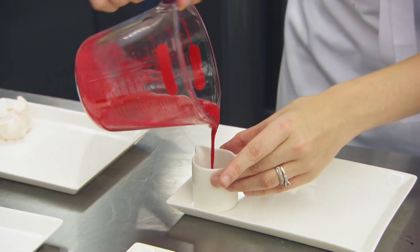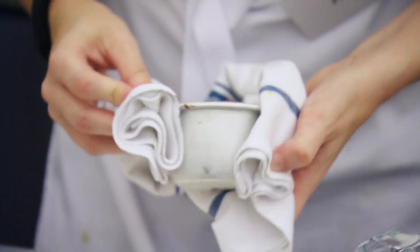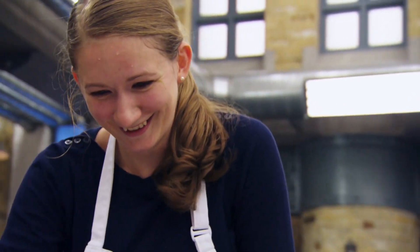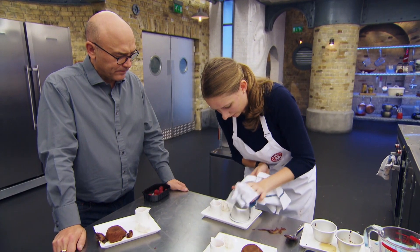How are the fondants looking? Are they going to be all right? I think so. I might just give them 30 seconds but it's still a bit wet on the top. Come on. Please work. Yes! Go on! Oh my God. Crying out loud. Please don't drop this one. Sorry, force of habit. That's it. That's it done. Okay, go.